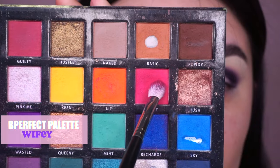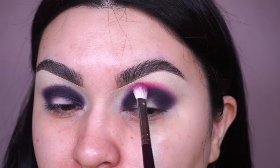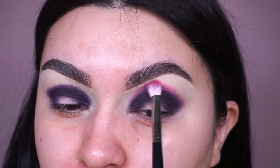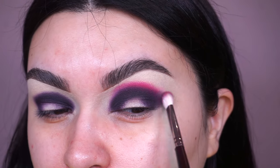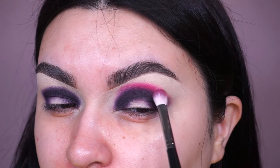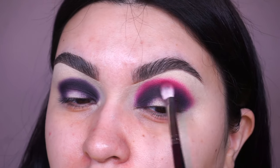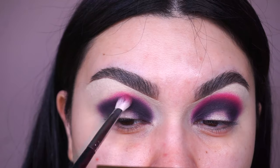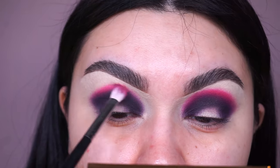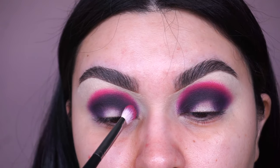Next I'm going into my Morphe M433 and picking up the shade called Wifey — that nice magenta shade from the Be Perfect collab with Stacy Marie — and placing this on top of Dungeon, blending these colors together. I'm taking the eyeshadow a little bit into Dungeon, which is okay because we want to mix the two so Dungeon gets softer and blends out smoothly into Wifey. The quality of these eyeshadows is amazing — they're collaborating really nicely and are not powdery, which is why I always stick to these particular palettes.